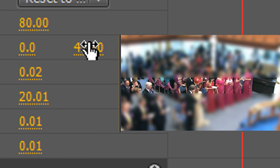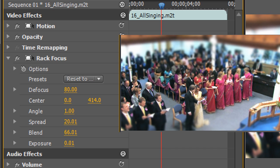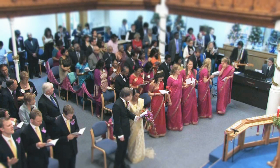In this case, I won't change the Angle. Finally, let's turn up the Blend to create a gradual change from the in-focus area to the blurred area, and reduce the Defocus to a more subtle value. As you can see in the video, the Rack Focus effect created tremendous depth of field, and in fact it's so strong it looks more like a miniature.